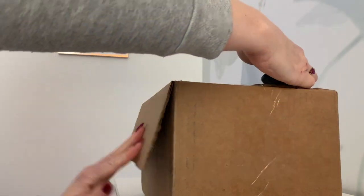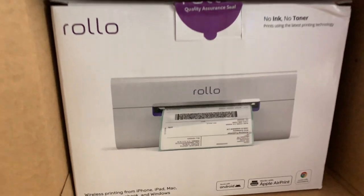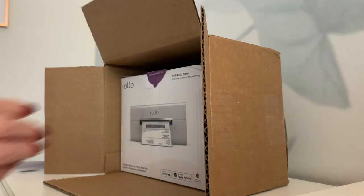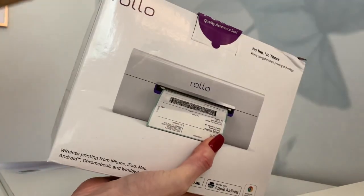The wireless Rolo printer is now available at rolo.com. Currently they are only offering limited quantities every day. I actually stayed up until midnight the first day it came out to get mine, so as you can tell I was really excited to get my hands on this printer. This is a wireless thermal printer.